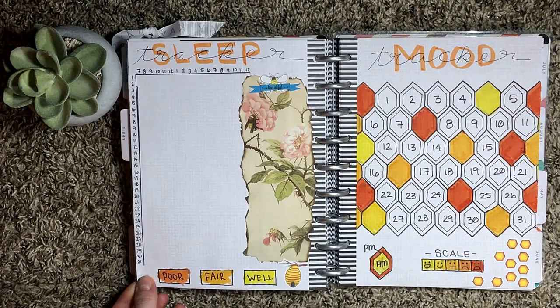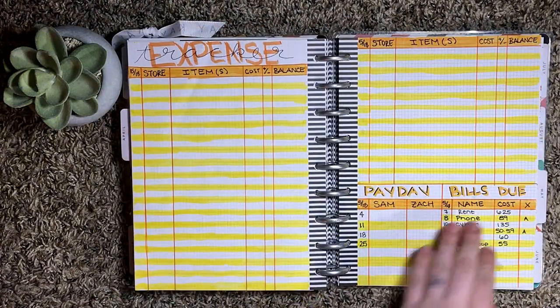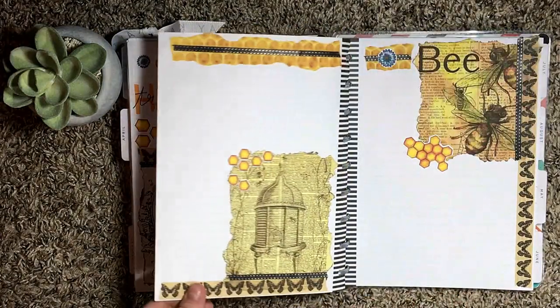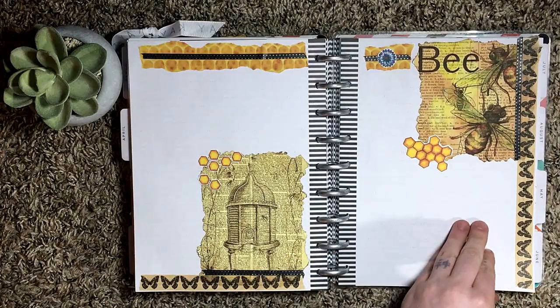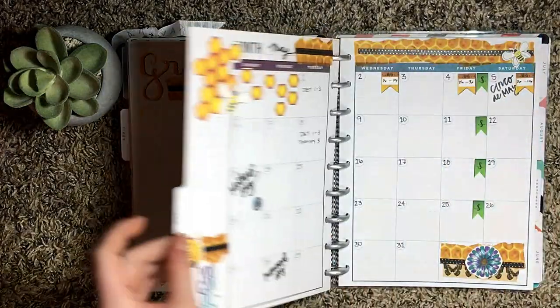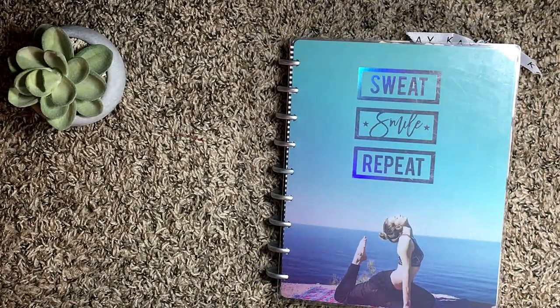I'm going to do a quick flip-through of all the pages we made together. If you enjoyed this video, give it a big thumbs up. If you have any questions or comments, leave those down below. If you happen to make any recreations of this, you can tag me on Instagram — my information is in the description. Don't forget to hit that subscribe button. I post bullet journal videos twice a week. I'll see you next time, guys. Bye!